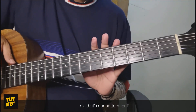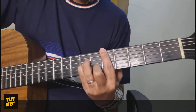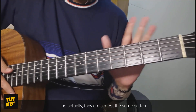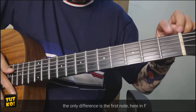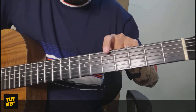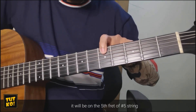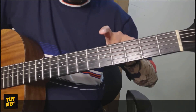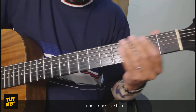So yun yung pattern natin. Yung kasunod sa D minor. So actually pareho lang sila ng pattern. Magbabago lang sa 1st note. Dito sa F, magiging dito sya sa 2nd — sa 5th fret ng number 5 string. Yun yung mapapalitan. Tapos yung iba pareho din. So magiging ganito sya.